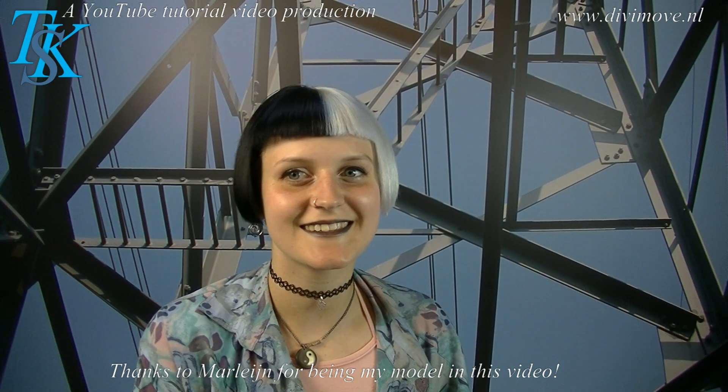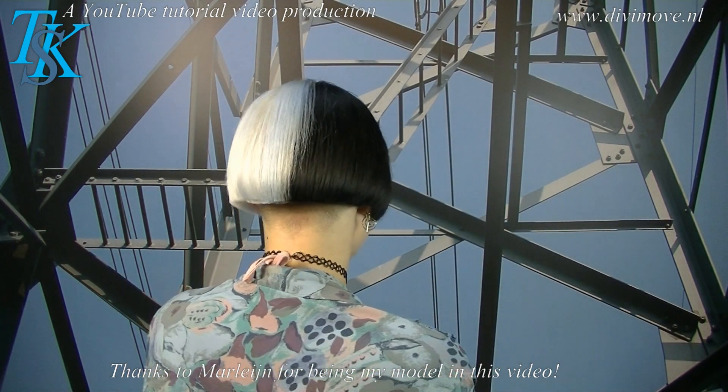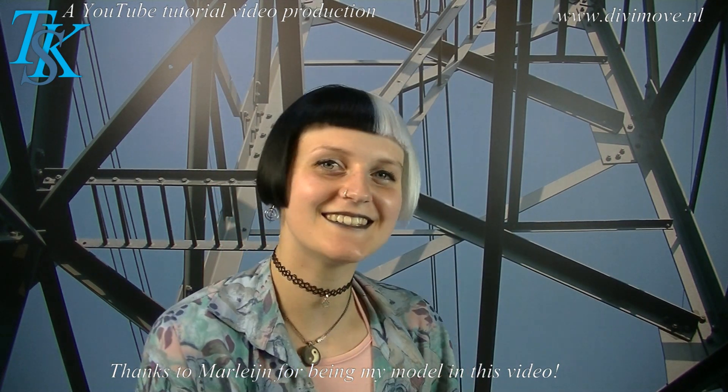Okay my love, you may show this hairstyle to the world. It looks wonderful on you. Thank you. You too. Thank you for modeling.